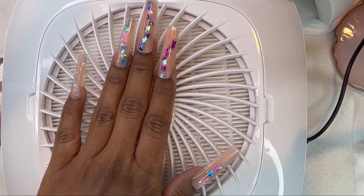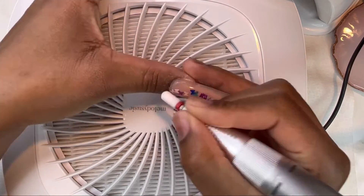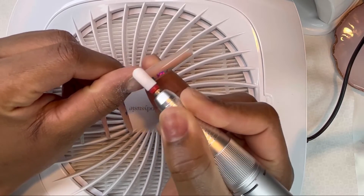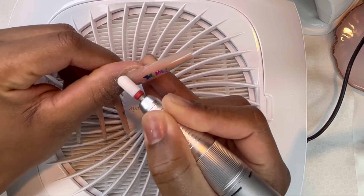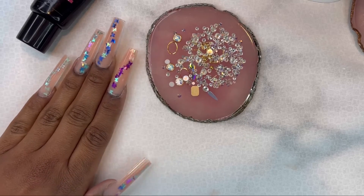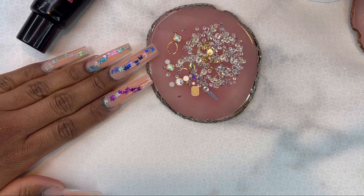Alright, here are all the nails on. Now I'm going in with my shaping and filing — I'm taking my cuticle-safe drill bit and gently cleaning up the cuticle area. This is what the nails are looking like after they've been filed, shaped, and buffed. Now I'm going to go in with some nail crystals around the cuticle area.